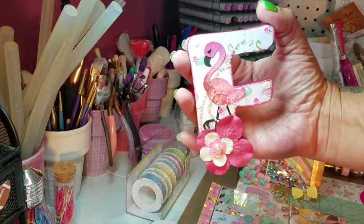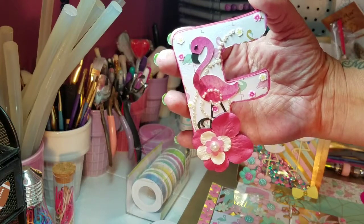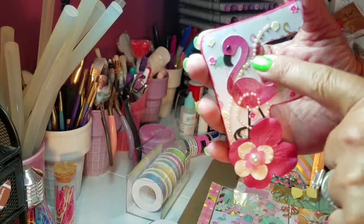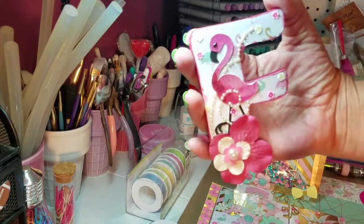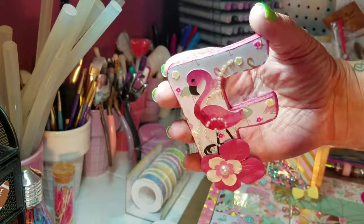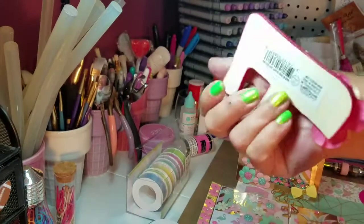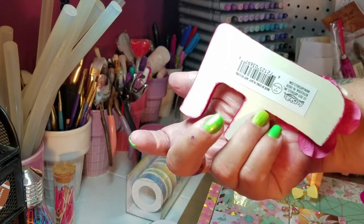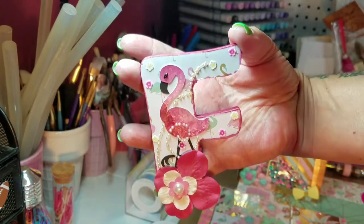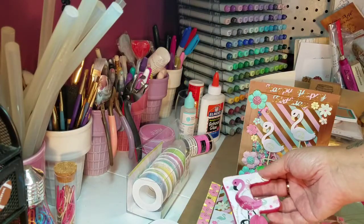I also had this wooden letter, so I decided to decorate it and send it along. I used the same paper on it, and these little flowers are nail arts. I used some pearl bling, cut out another flamingo, and put some glossy accents on her. It's just one of those little 75-cent letter things, but I thought it was cute so I figured I'd send it with her stuff.